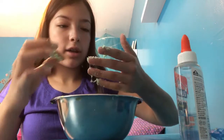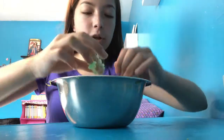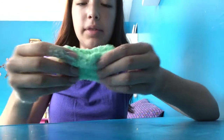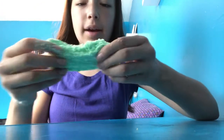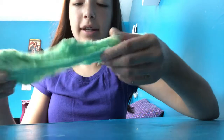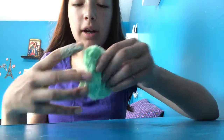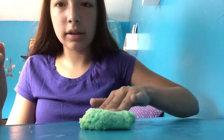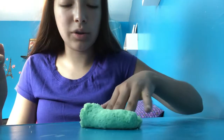We're back with the mint chip cloud cream. I started playing with it and it is so incredibly sticky — I need to keep activating it. I think this is the best we're gonna get with this cloud dough. It's not my favorite one, but it's very fun to play with. It's on the stiffer side, but that's totally okay.